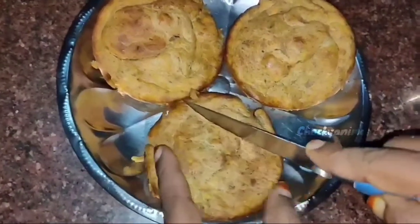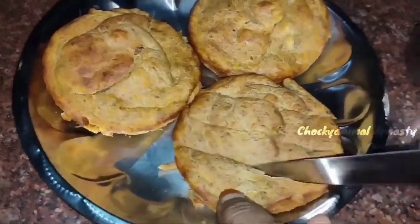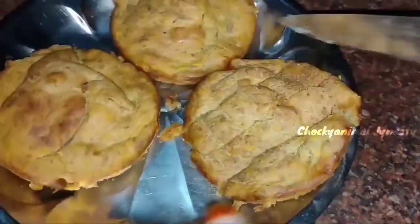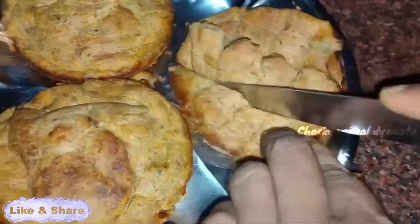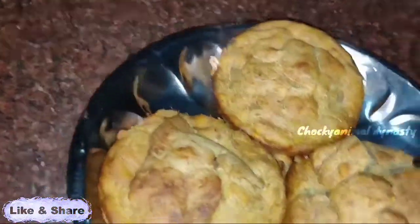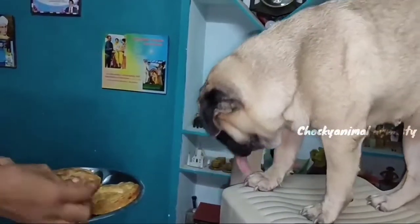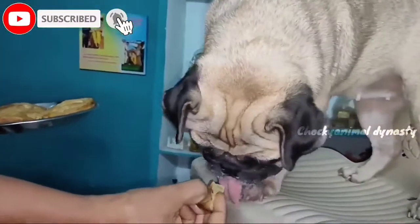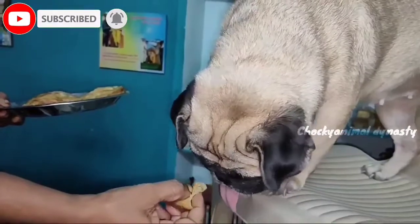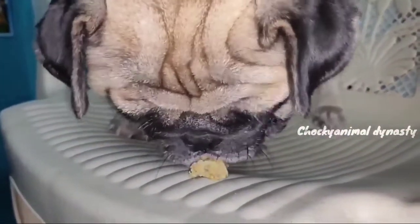I will cut the snacks. I am ready to taste them. Let's take a moment to smell the food — they have a great smell.